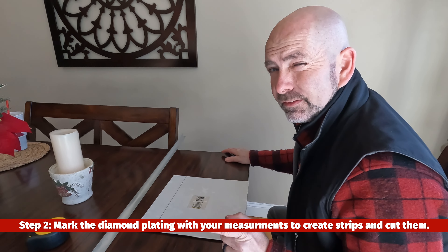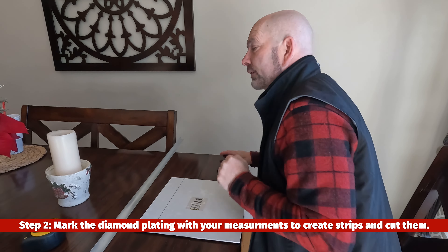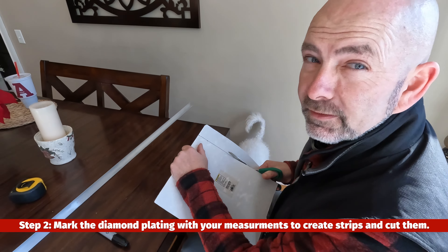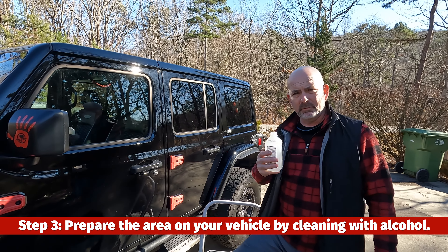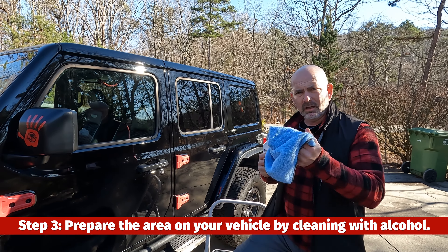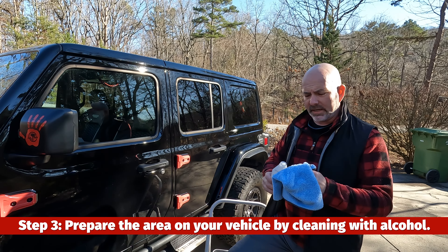I'm going to get a good pair of scissors to do this because I want it to cut nice. This is proof that what you learn in kindergarten is actually useful. Next, I'm going to prepare the area with alcohol and clean it really well with a microfiber towel.